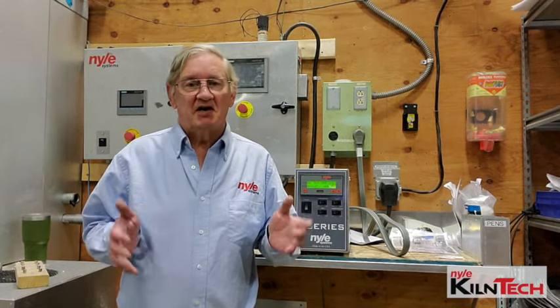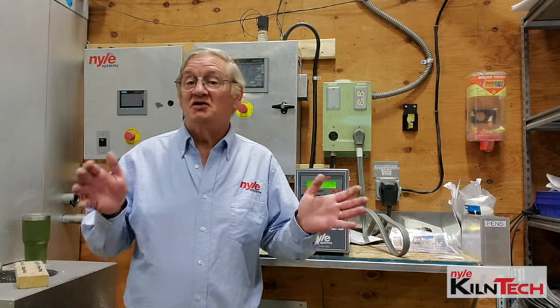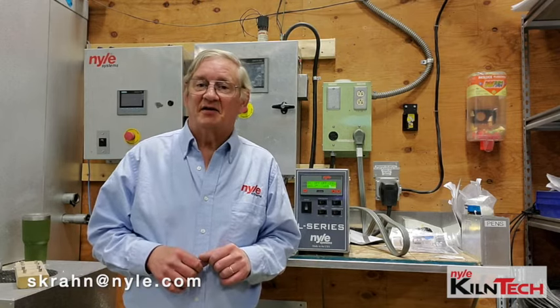Follow your drying schedules and you'll put out great wood. Any questions or comments, email me at the address below, and have yourself a great day.